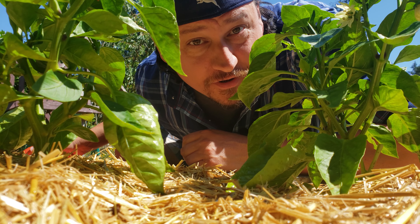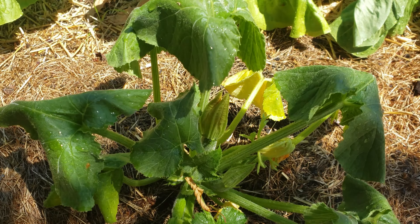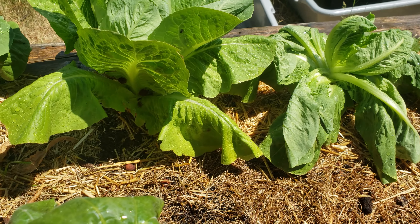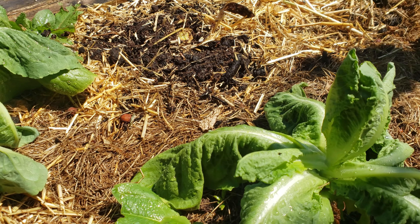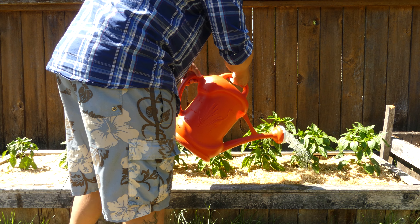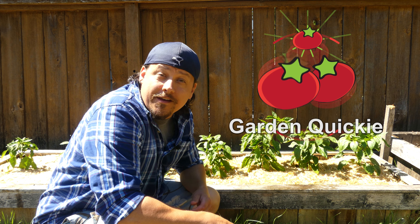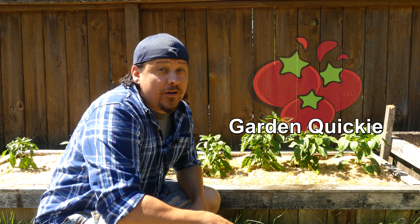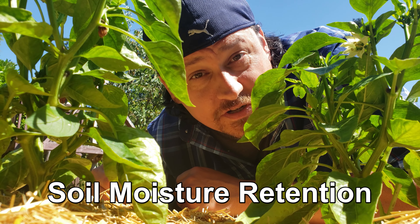The importance of water in our gardens cannot be overstated — without water, our crops and plants will die. This much is obvious, but if there's not adequate moisture, especially right now, did you know that our soils can perish as well? Hi, I'm Jeff from the Ripe Tomato Farms. Welcome back to another episode of the Garden Quickie, the show where in two minutes or less we keep your plants and your soils healthy. Today's episode is all about moisture retention.